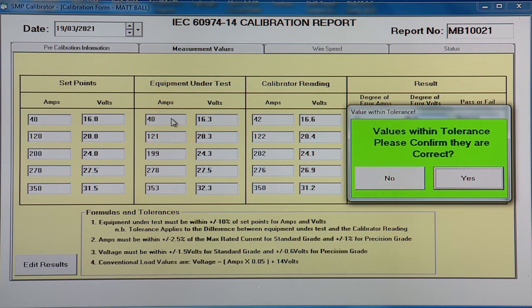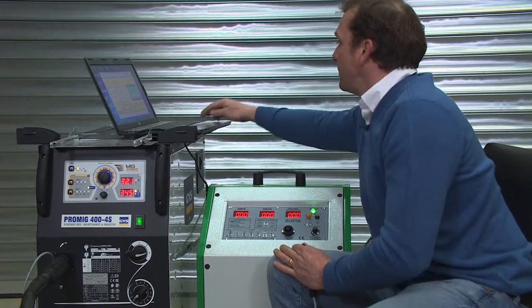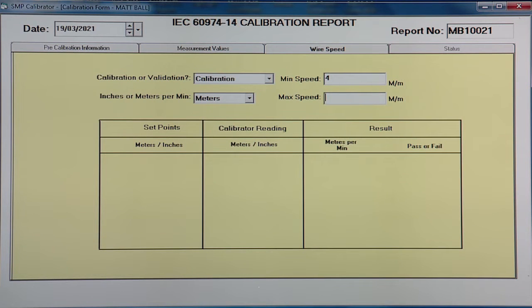We then confirm that all our readings are correct. We're then asked do we want to take wire speed — in this case we do have a wire speed meter, so it's yes. We're then asked are we going to calibrate or validate — we're going to calibrate. In inches or meters per minute, we're going to do our minimum speed of 4 meters per minute to the maximum of 20 meters per minute. The program works out the evenly spaced range we're going to calibrate across.